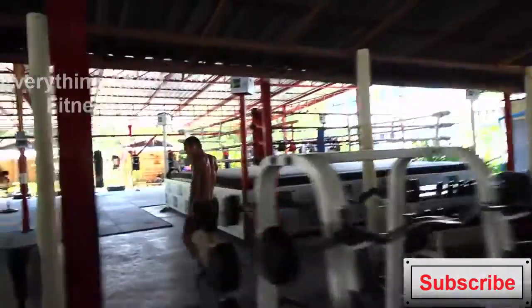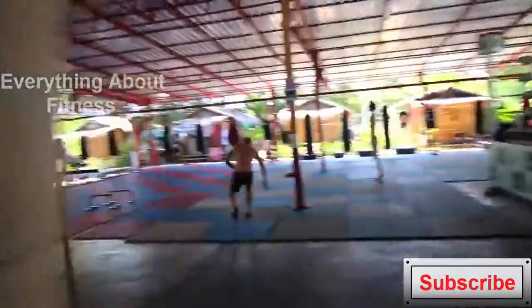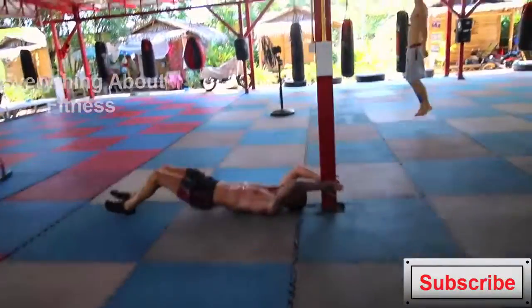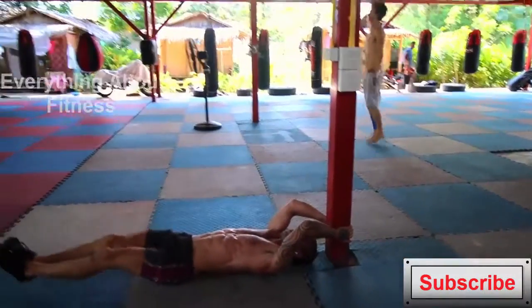As always with my ab exercises I try and rest as little as possible, so as you can see I'm going straight from one ab exercise to the other. But you don't necessarily need to do this — you've got to remember I'm quite an intermediate with ab exercises, so I find that fairly easy to do.